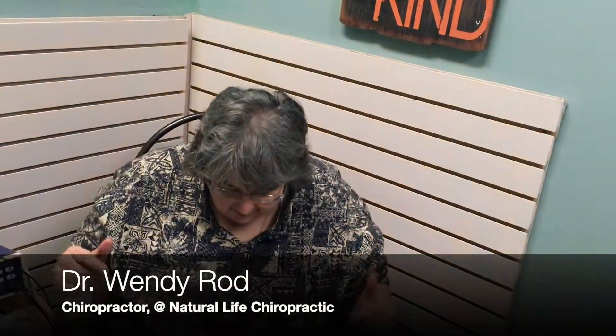Welcome to this session of 'What's Dr. Wendy Doing?' I'm going to show you all kinds of neat things here at Natural Life Chiropractic and Earth's Remedies. You're going to join me on my journey for better health and happiness. We might do some things around town in addition to what we have here. What we're doing today for this very first session is an ionic foot bath.